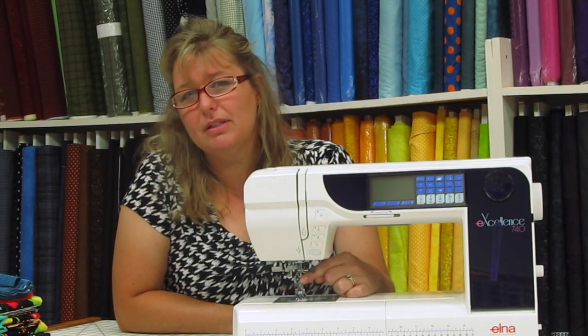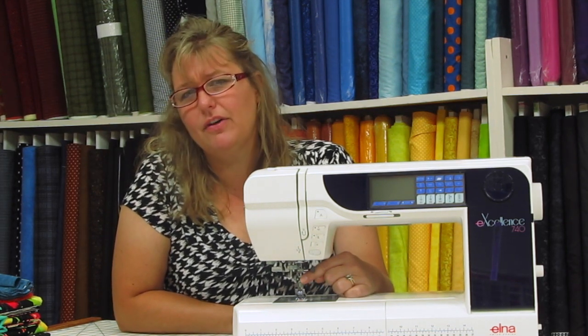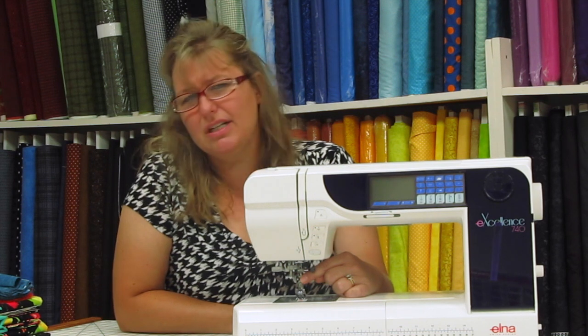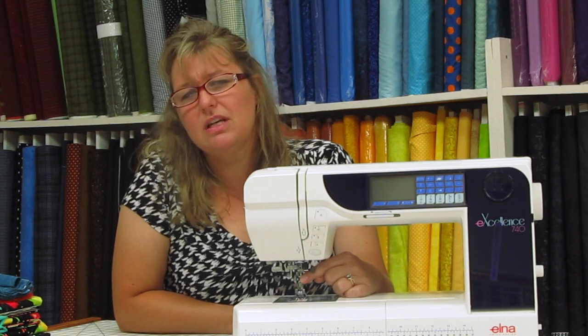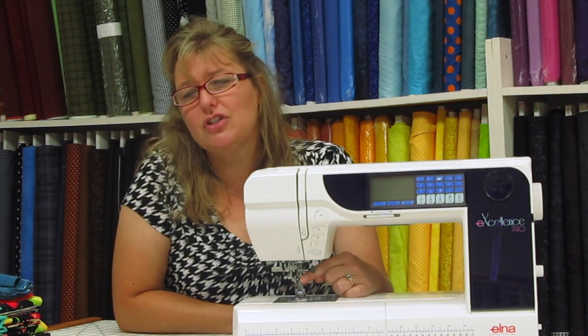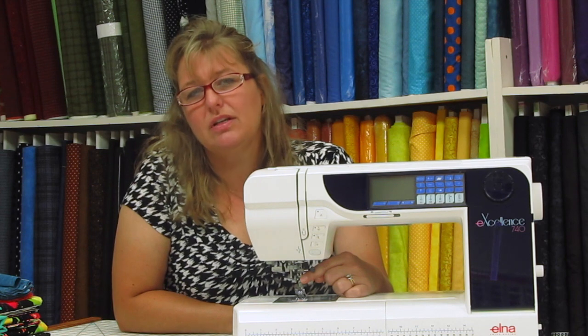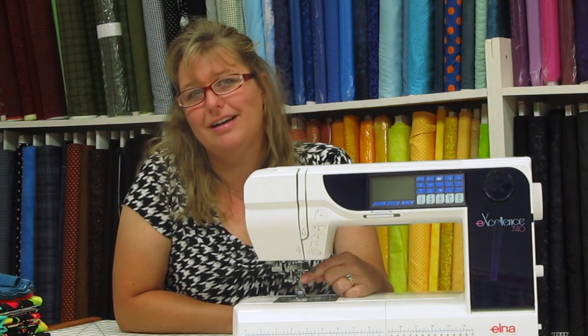This is extremely important because oftentimes we field phone calls where people are sewing a heavyweight fabric with the wrong size needle and the machine isn't acting properly. This will save you time in the future, so be sure to open your manual, find the chart, and make sure you use it for your sewing to come out really nice.